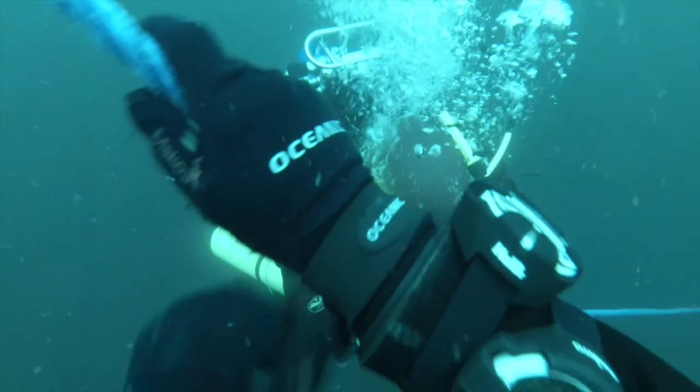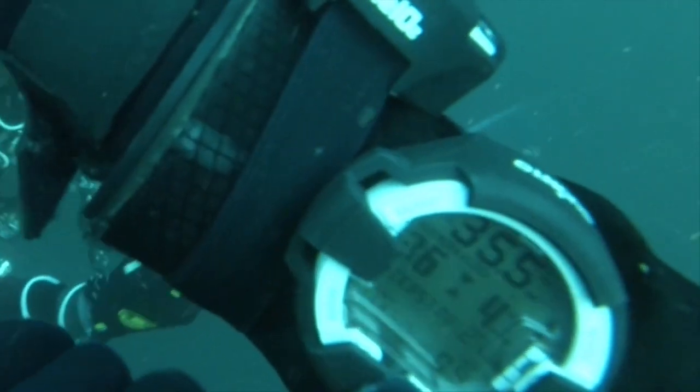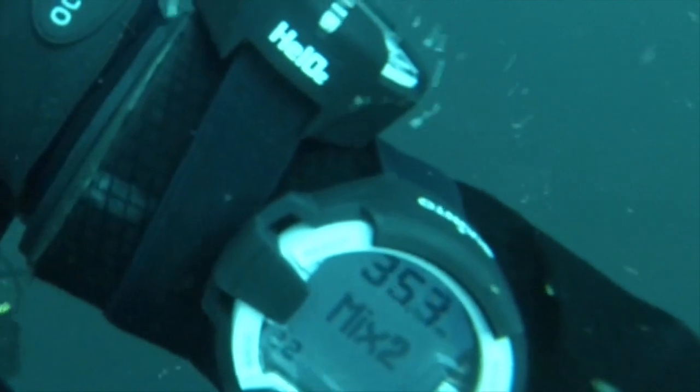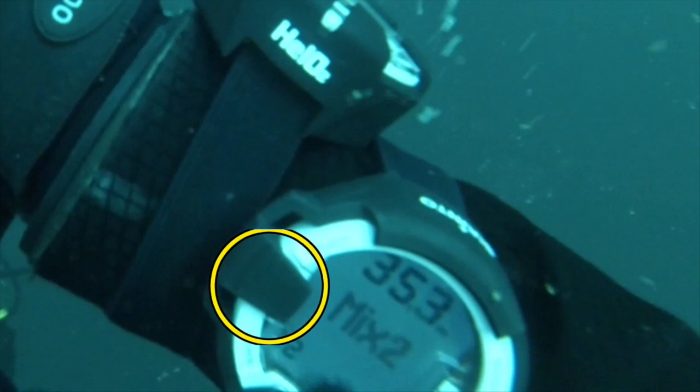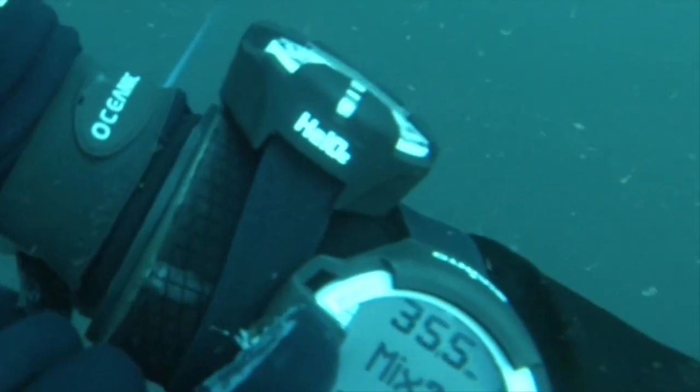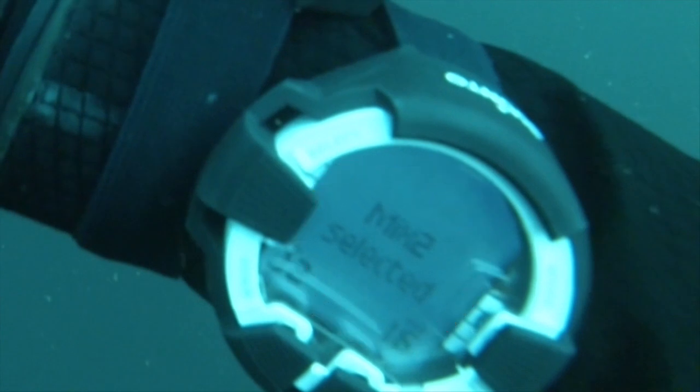Having done that we can now actually switch the computer to the new gas. To do that we press the bottom right hand button. That puts the computer in switching mode and displays which mix you've got available and the strength of the mix as well. You can use the up and down buttons to select which mix you want. In this case mix 2 is the right mix, so we just press the select button and that will automatically switch to the gas.